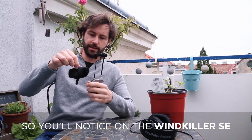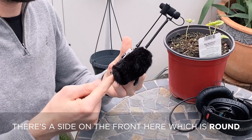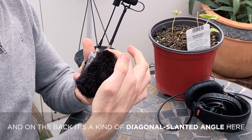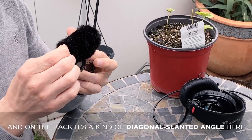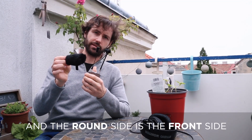You'll notice on the Windkiller SE there's a side on the front here which is round, and on the back it's a kind of diagonal slanted angle. The round side is the front side.